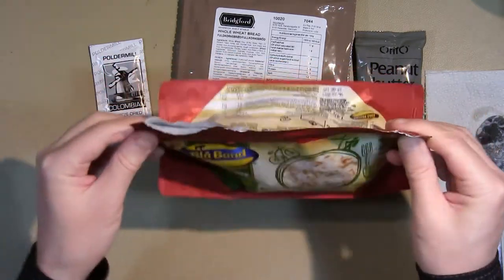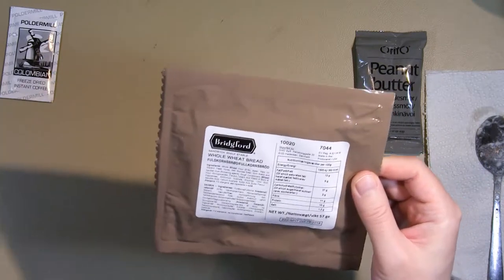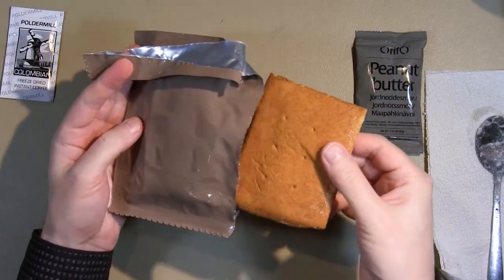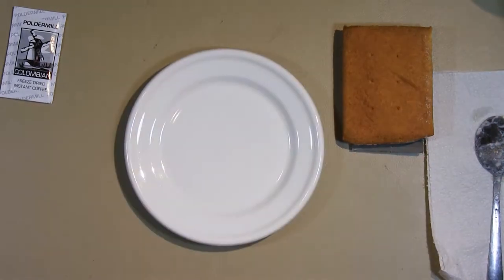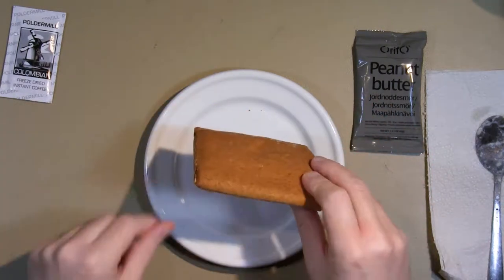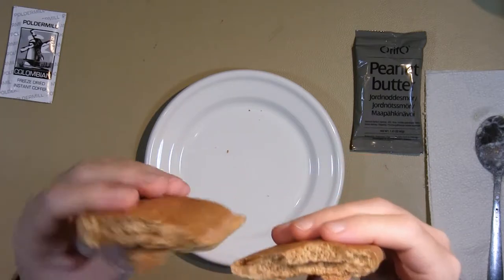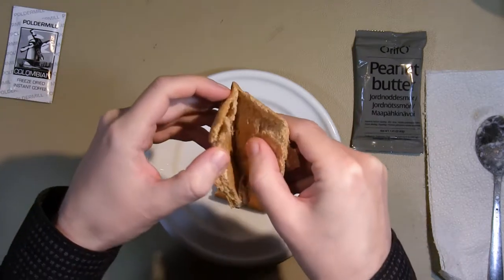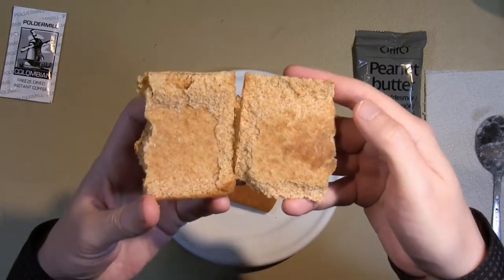I'll put that aside for about 9 minutes. And I'll take a look at the bread — the Bridgeford shelf stable sandwich whole wheat bread. There's a hiss when opening. I just grabbed a small plate from the kitchen. This bread smells like preserved bread. I'll just break it in half to see what it's like. Yeah, it just looks like whole wheat. It looks like it might be cut in half — or maybe not. That was surprisingly easy to break. Maybe it was just a big air pocket because it doesn't look actually cut around the edges. Smells fine though.